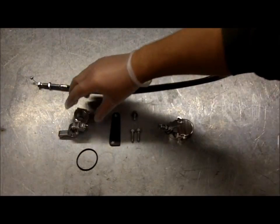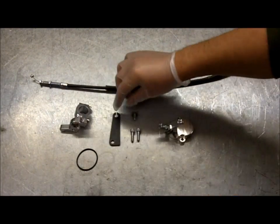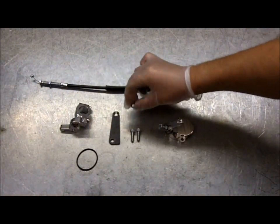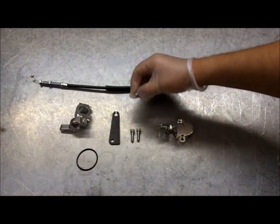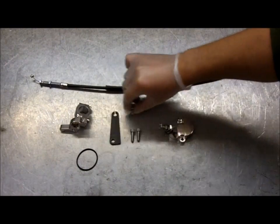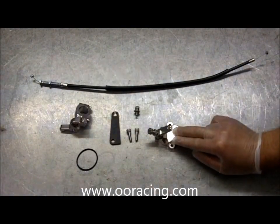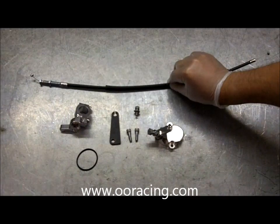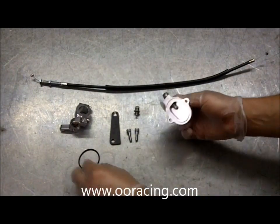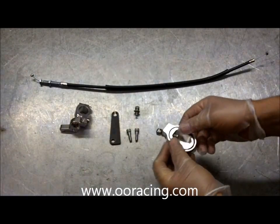I'm going to run through the parts in the kit: the lever for the handlebar, the bracket for holding the outer cable, a shorter 15mm bolt for holding the bracket to the cylinder head, the two 20mm bolts for bolting on the CNC cover to the head, and your cable for the actuator, plus an o-ring for the actual valve cover which we need to fit in like so.